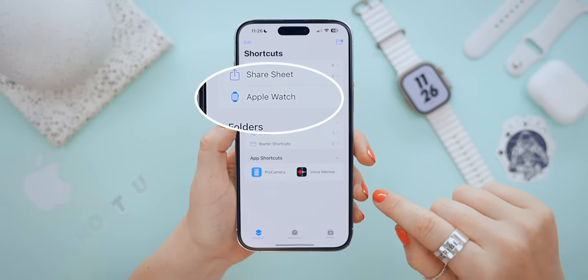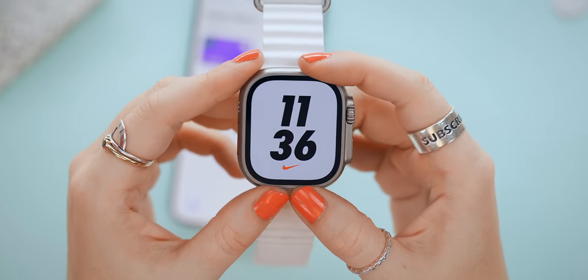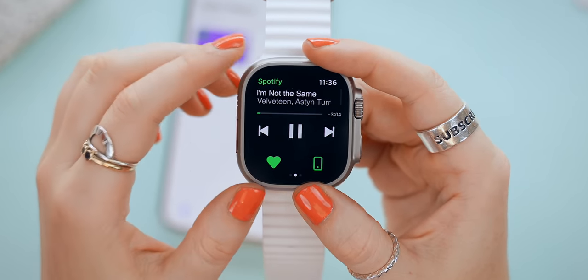The best thing by far has got to be shortcuts. If you head into shortcuts under Apple Watch, you can literally add any shortcut you want, like opening an app. Then in the action button settings, just make sure you choose shortcut, and now anytime you push that action button, your custom command or app opens. This button can do a lot, but those were just the basics.